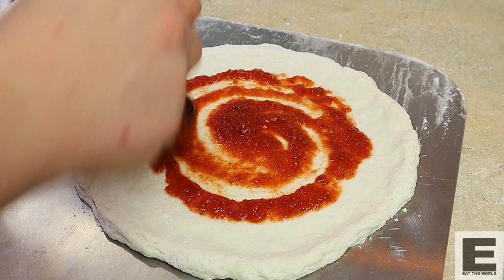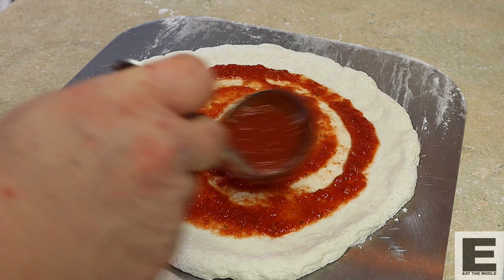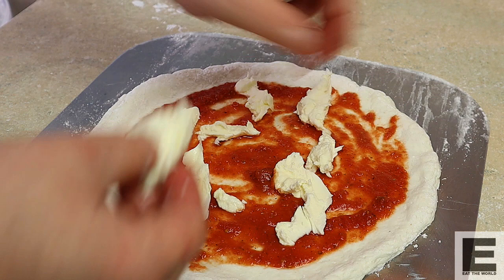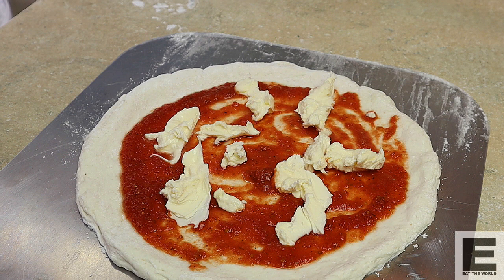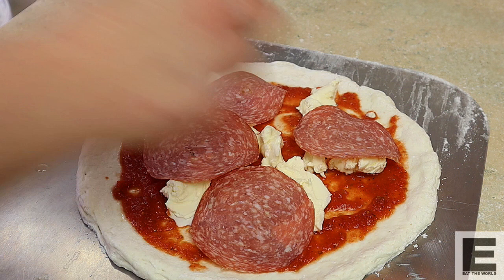Let's get this sauced up quickly because I can hear the rain is now setting in — typical, but we'll be fine. Let's put some nice cheese on here and then I've got some nice Genoa salami. Put on a few slices of that, and maybe just one more little piece of cheese.